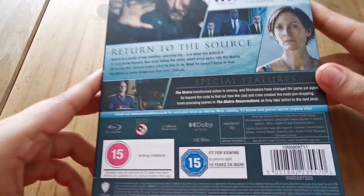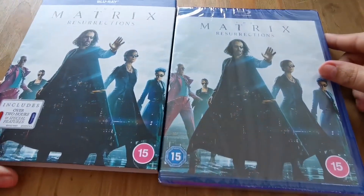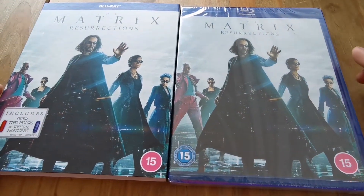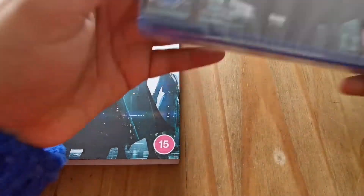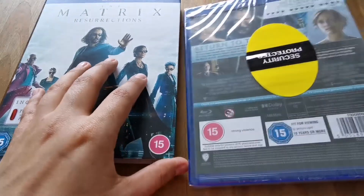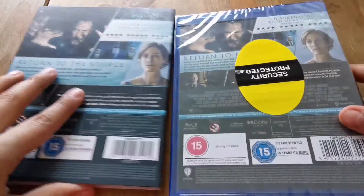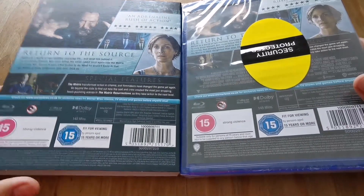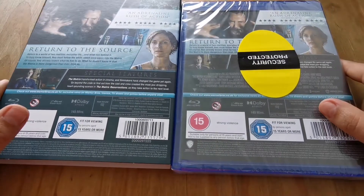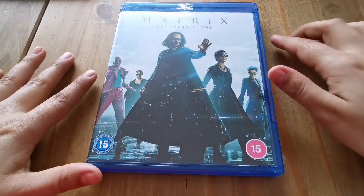Let's take this out of the slipcover. The image is the same on the front and on the back. I got mine from Asda, which is why it's got that security tag on there. I'm just going to take this out of the plastic and then we'll get into it.